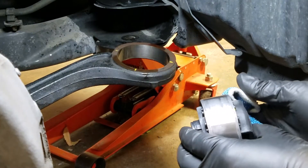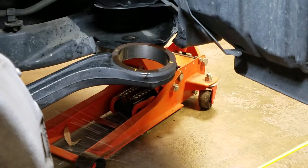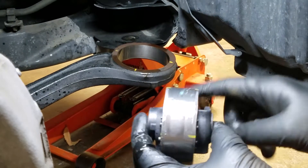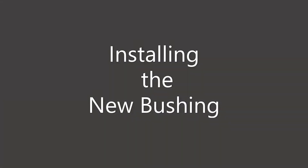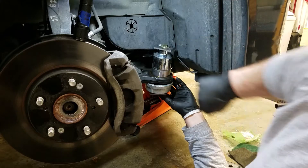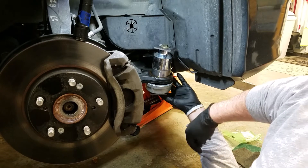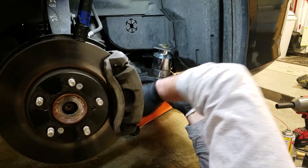I'll put some silicone on the bushing as well — just a little bit. Line up our dots. Same procedure, but we have less thread hanging out of the bottom, so you have fewer spacers. Again, you just want to get it started with full threads on the nut onto the bolt.